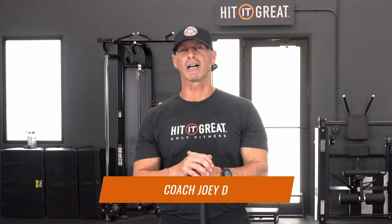I'm Coach Joey D. Let's get to work on a dynamic warm-up. What's a dynamic warm-up? How do you do it? Why does it matter?